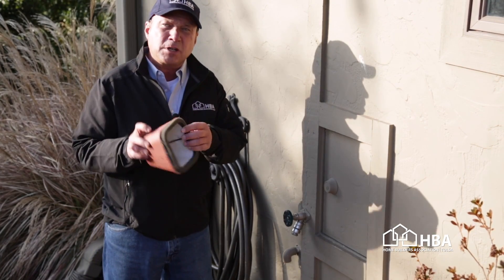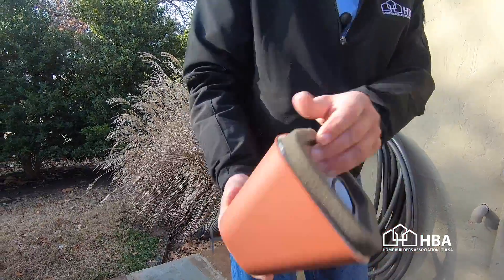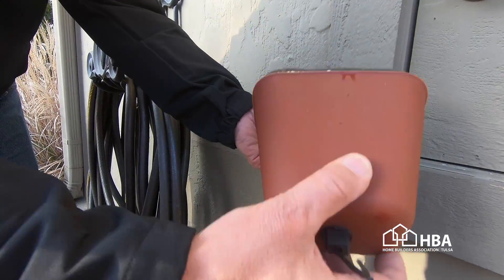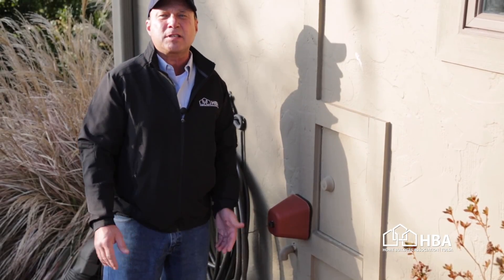This is a styrofoam cover and it has a little foam seal here. Very easy to install. It's got a little wire inside of it. You come under the neck of the faucet, connect that, and bring it against the wall like this. It has a little tightener — bam! It's warm and cozy and it protects you from freezing.